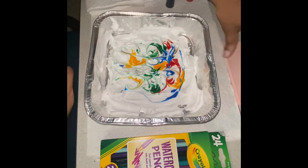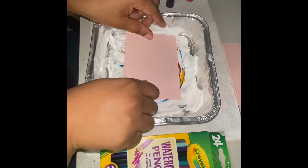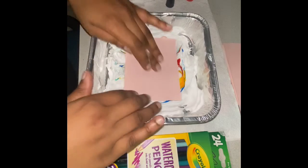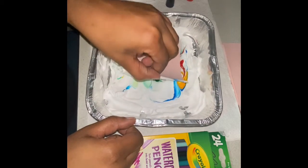Once you have a pattern that you like, you're going to take your paper, lay it flat, and pat it down onto the shaving cream. Make sure that you give it a nice pat so that you're covering all of your paper. And then once you take it off, it should look like this.